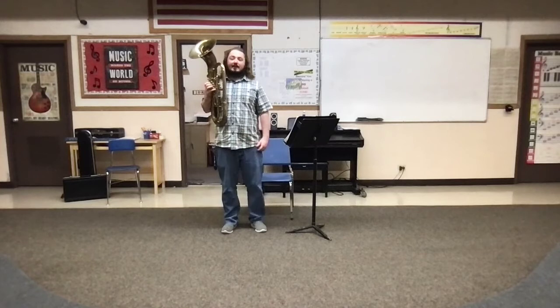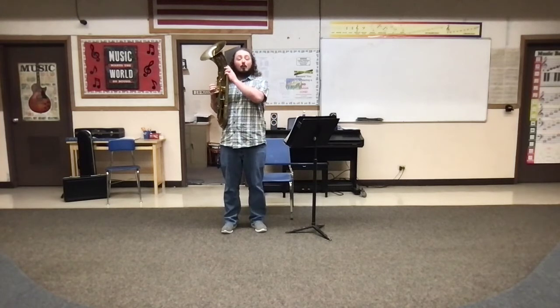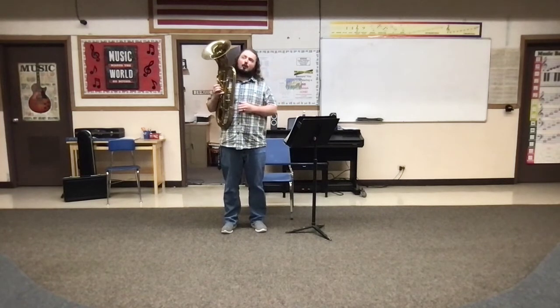Hi! I thought it would be a good idea to have some videos to go along with your practicing this week, so you can have a better idea of how everything sounds. You can also play along with the videos so you can hear the pitch a little bit better.